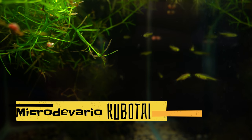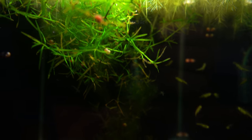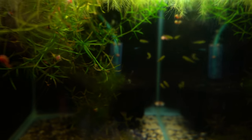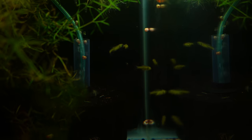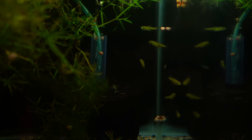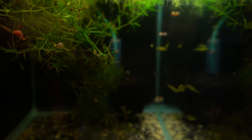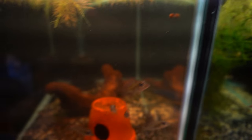Here we have the Neon Green Rasboras — one of, if not my favorite Rasbora. There's some Clown Killies in here too, but this is mainly my Neon Green Rasbora tank. There are too many floating plants blocking out all the light. I can kind of see them — really low light in here. I see a Neon Blue Rasbora back there — a couple of random Neon Blues mixed in. Neon Green Rasboras, super cool. I have a video dedicated to both of those rasboras on my channel if you want to go check it out.